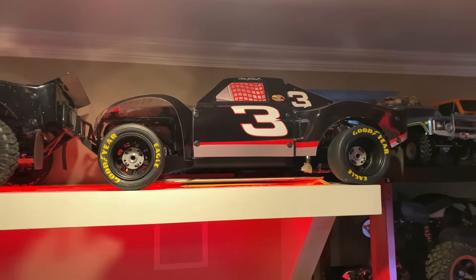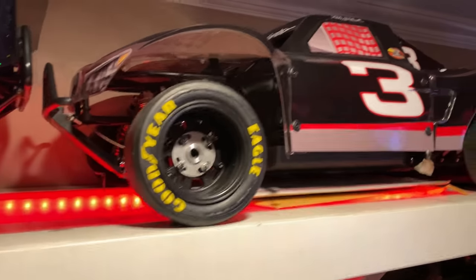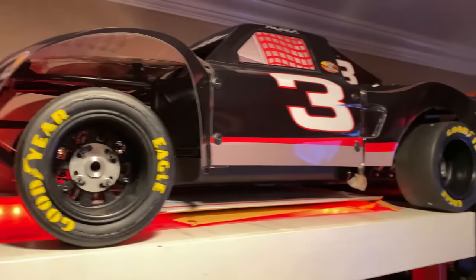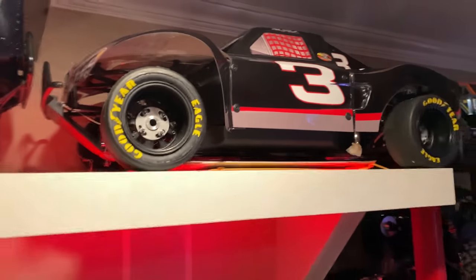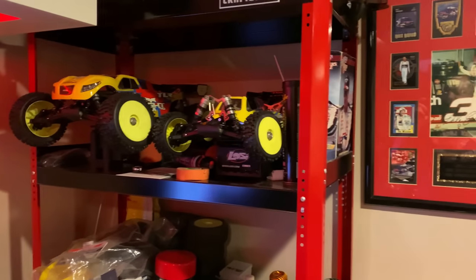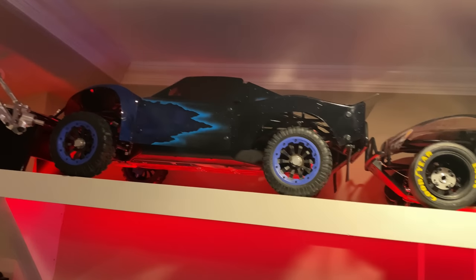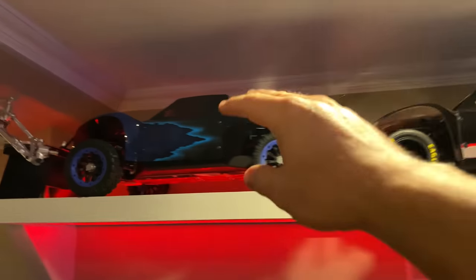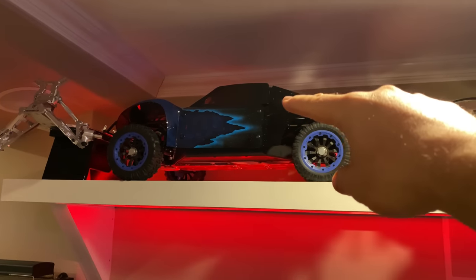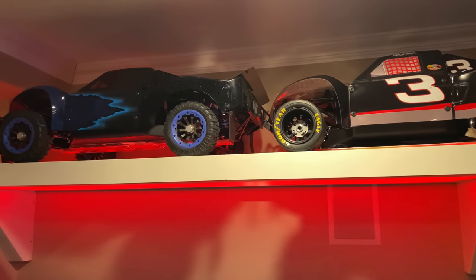I've had this LC5T since day one, since it first came out, and I'll always have it - it's been through a lot. Little by little I'll add some goodies. I will not bash it anymore - it's just my conversation piece fifth scale. I have conversation nitros upstairs - some old HPI Savages - but this is my fifth scale one. My basher is going to look pretty nice too. We're going to be taking the motor out of here soon, stay tuned for that.